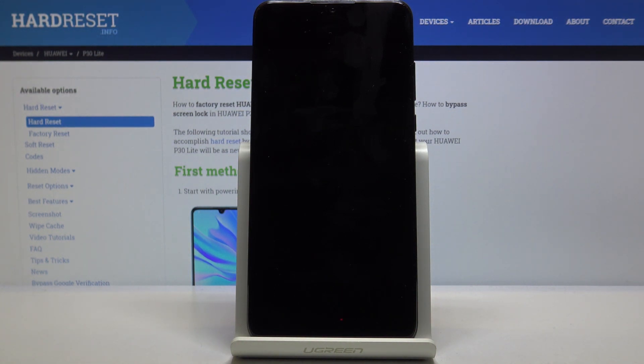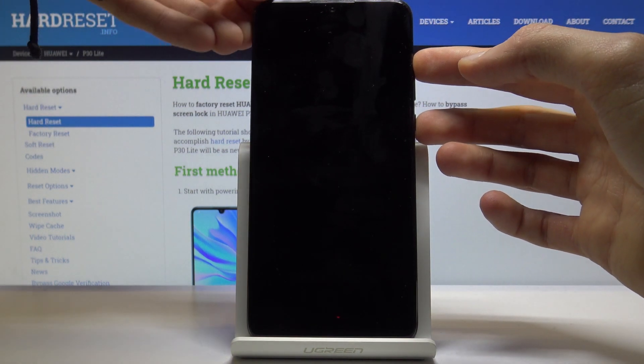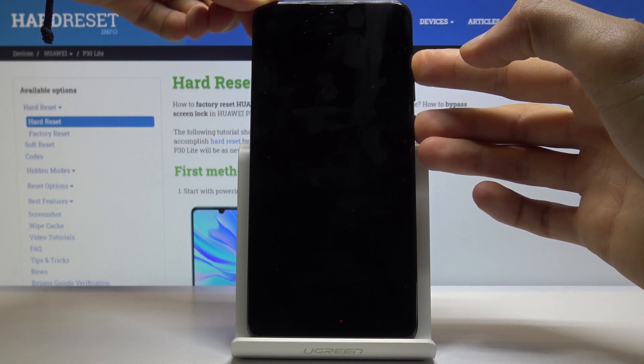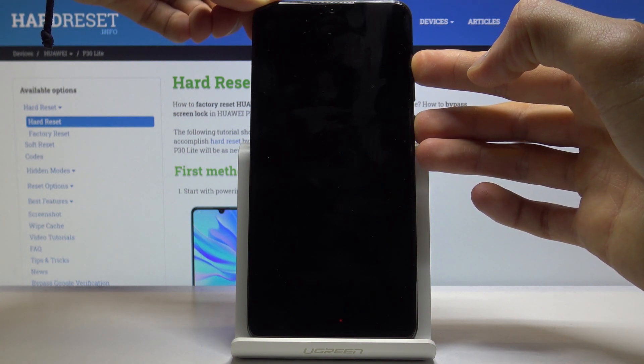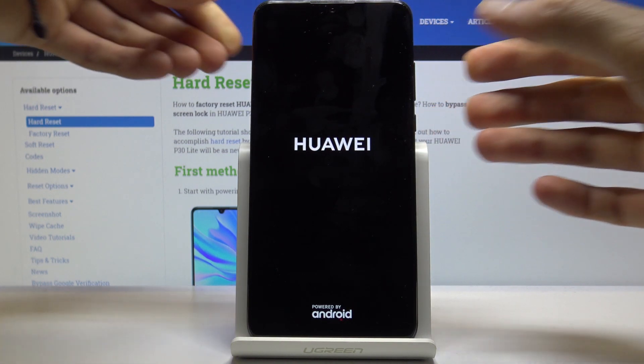Wait for the device to shut off, and then once it has, you want to hold the power key and volume up — both of those keys at the same time — and when you see the Huawei logo you can let go.